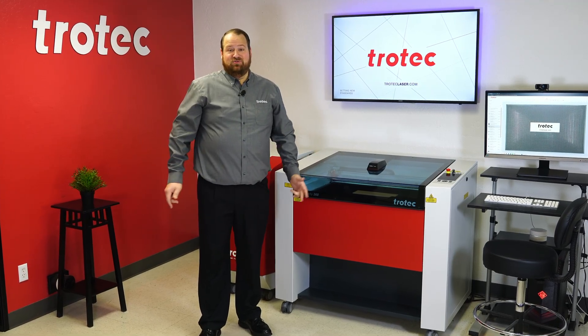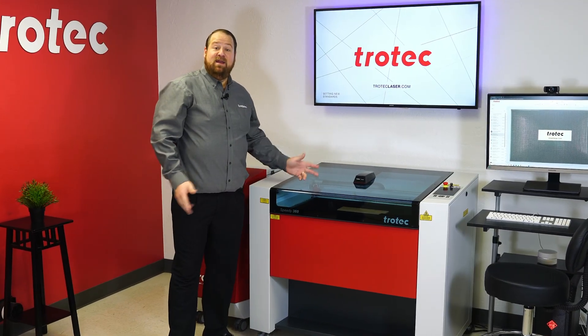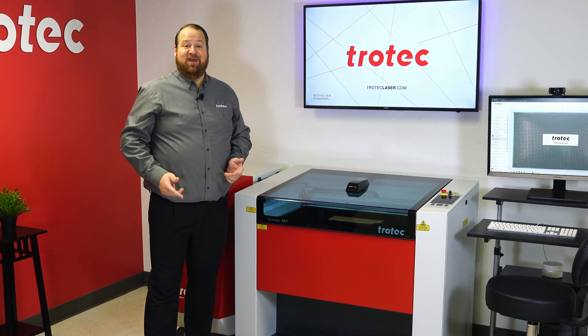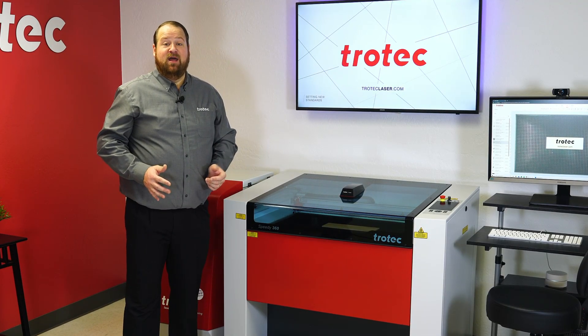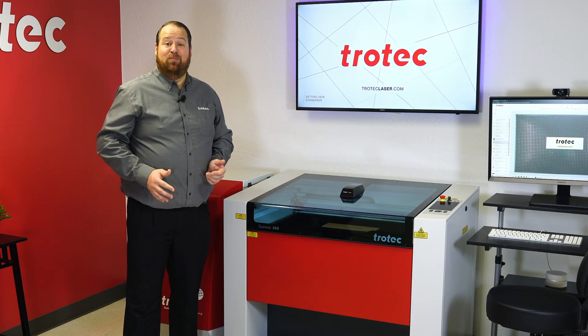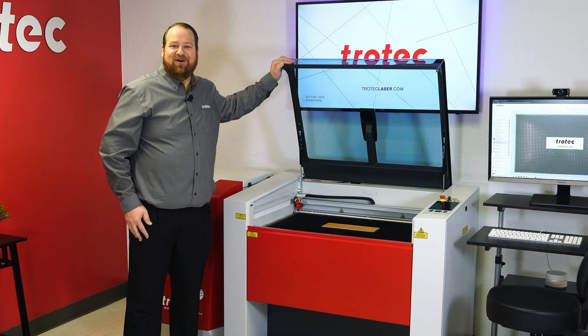Hey everyone, Laser Dave here from Trotec Laser. I want to show you an in-depth demonstration of our Speedy 360 laser marking, cutting, and engraving system. This machine is at the forefront of our product line and I'm excited to show you how it can expand your business. Now let's take a closer look and show you exactly how it works.